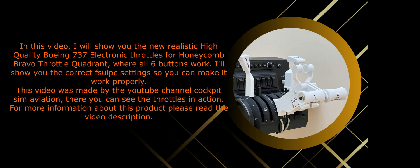In this video, I will show you the new realistic high-quality Boeing 737 electronic throttles for Honeycomb Bravo Throttle Quadrant, where all six buttons work. I'll show you the correct FSUIPC setting so you can make it work properly. This video was made by the YouTube channel Cockpit Sim Aviation. There you can see the throttles in action. For more information about this product, please read the video description.